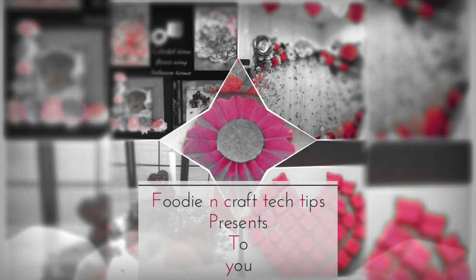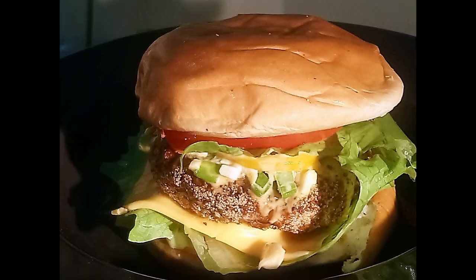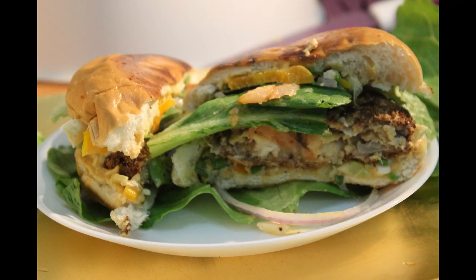Hi all, welcome back to Foodie and Crafty Tips. I'm here with another breakfast recipe for picnic — a shrimp and mushroom burger with spicy tartar sauce. It's good for picnic because you'll be busy all day, so it will keep you full for a longer period of time, as it is heavy. When you take this during picnic, it will be easy for your digestive system to digest.